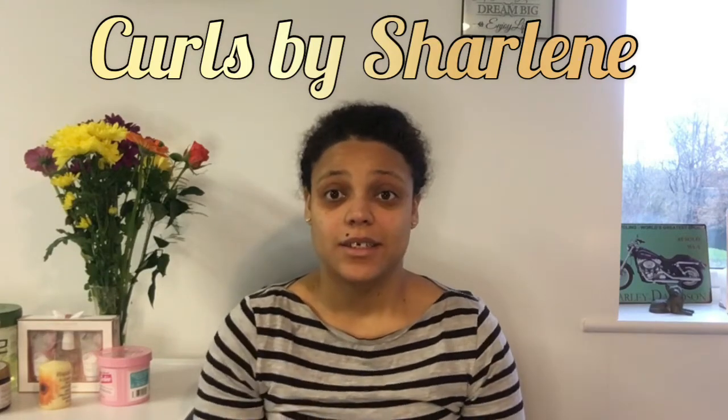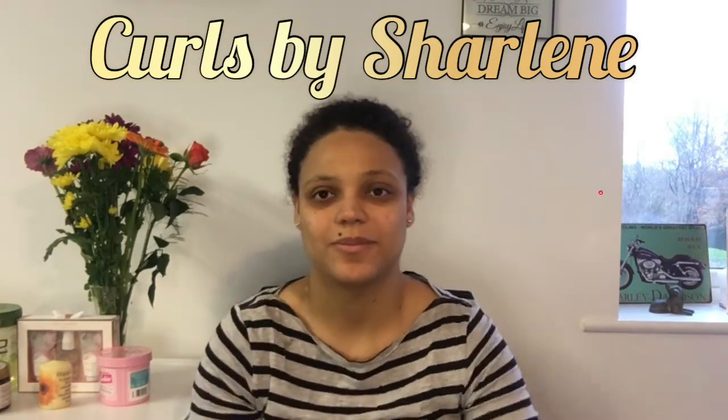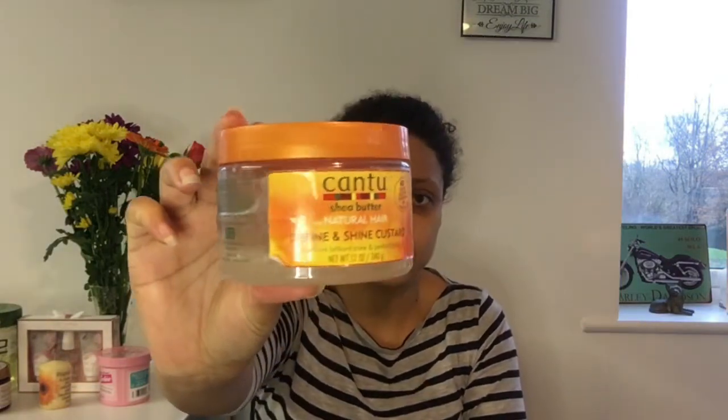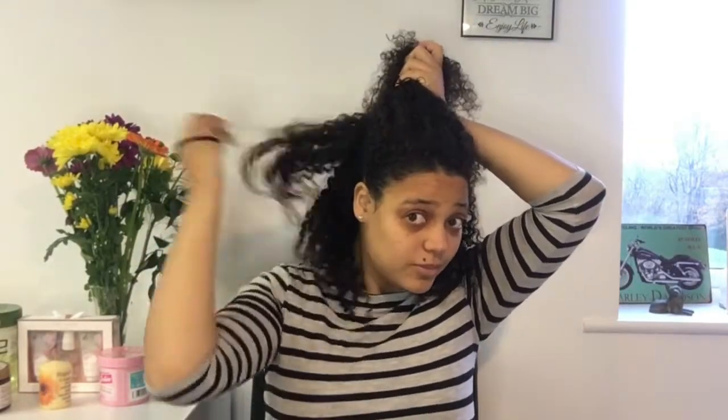Hello, welcome back to my channel. This is Charlene at Curls by Charlene. Today I'm going to use the Cantu Define and Shine Custard. My hair is nice and clean — I washed it yesterday with Maui Moisture Hair Care Detoxifying and Volcanic Ash Shampoo and Conditioner.